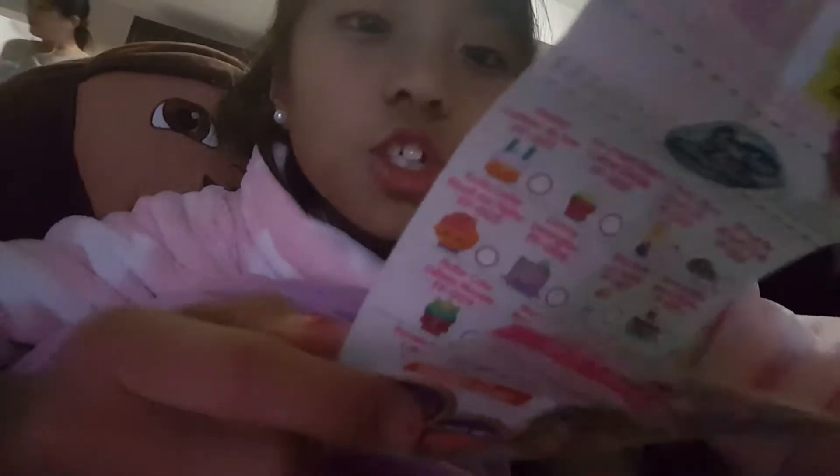Now we are going to open the next one. We got — ooh — this one. That's her. Let's find her name again. It's on the other side. Her name is Cherry Churro. Oh my God, Cherry Churro!